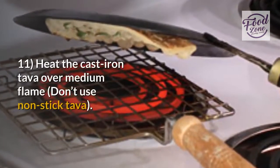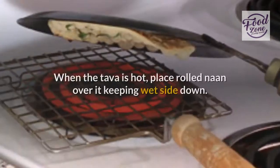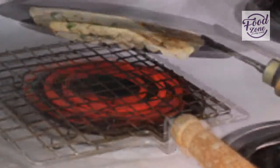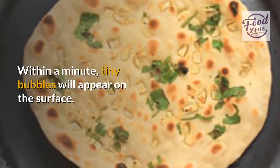Step eleven: heat the cast iron tawa over medium flame. Do not use a non-stick tawa. When the tawa is hot, place the rolled naan over it, keeping the wet side down — this will make the naan stick to the tawa. Within a minute, tiny bubbles will appear on the surface.